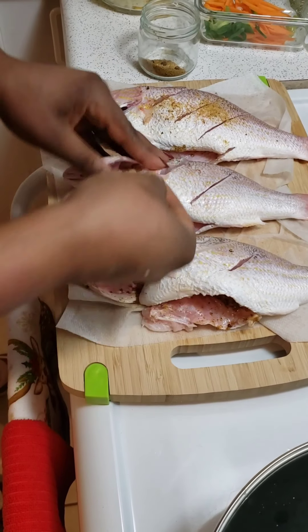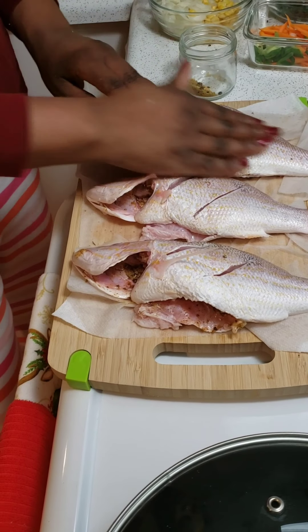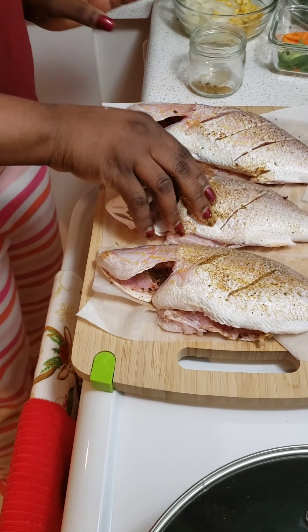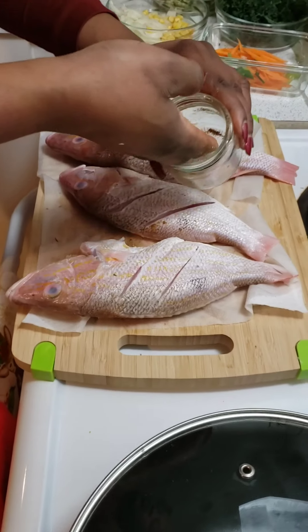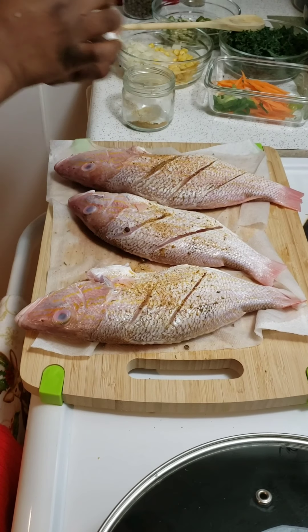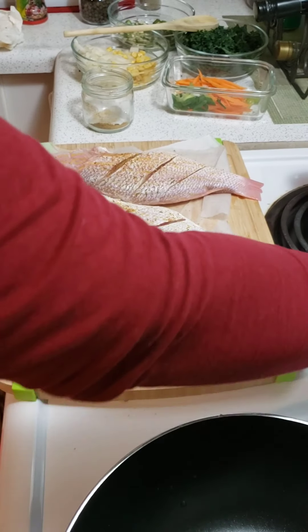Let the seasoning go all the way up in the head and into the middle of the fish. I'm going to add a little bit of salt as well.